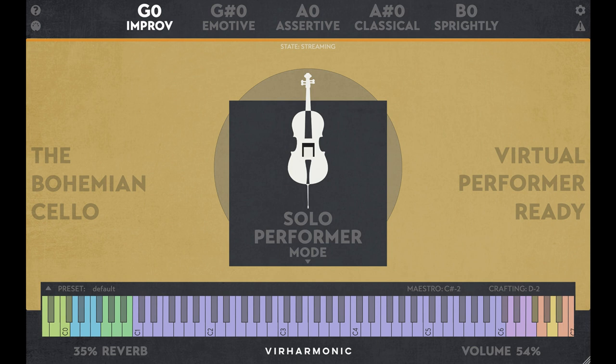Performer Mode includes Solo, Second Cello, Trio, Chamber, Devisee Trio, and Devisee Chamber.